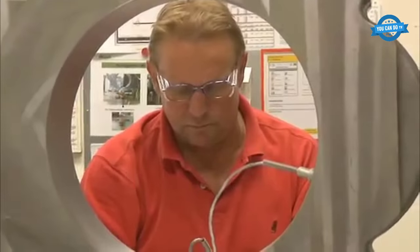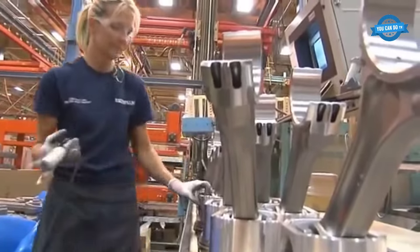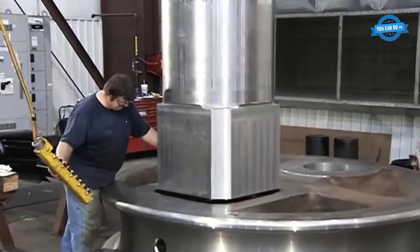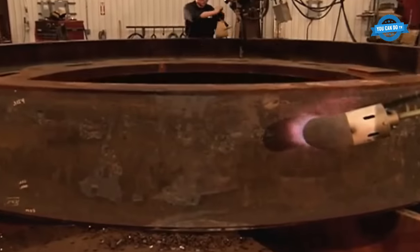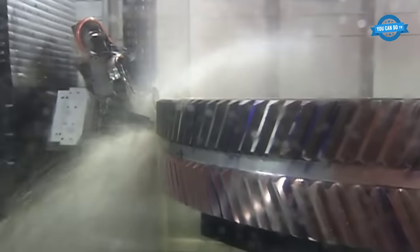Hello, my friends, and welcome back to the You Can Do TV channel. In this video, we will learn the process of manufacturing and assembling marine engines. And in the next part of the video, we will explore the process of manufacturing giant gears for the power generation industry.